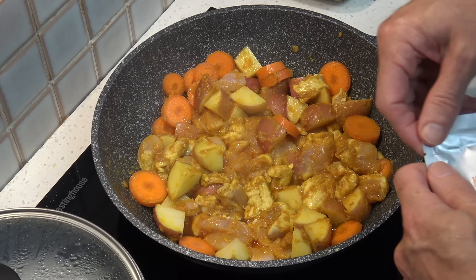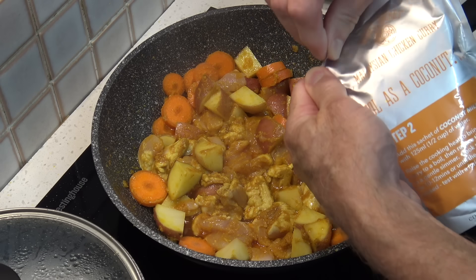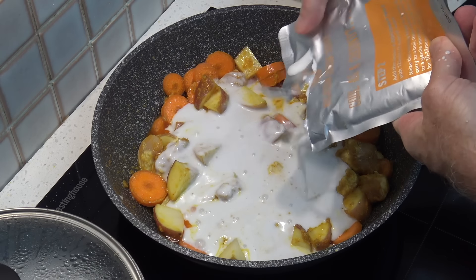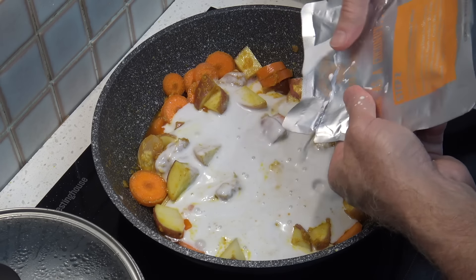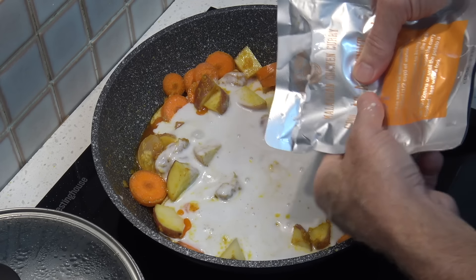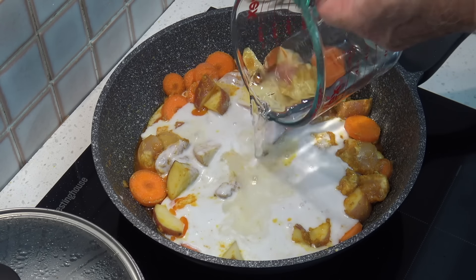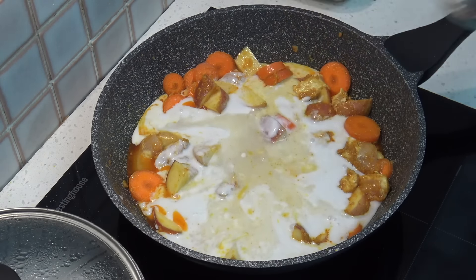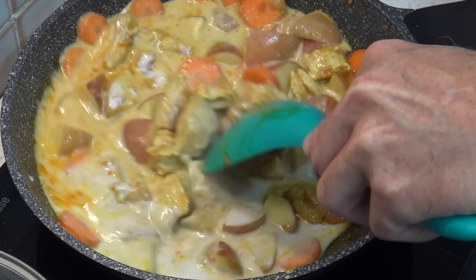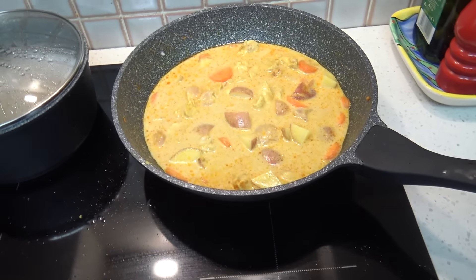We let that cook for about three minutes. After three minutes, we add the coconut sachet — it's just going to make a mess everywhere, but hopefully it'll be worth it. I also have to add 125 millilitres of water. I'll blend that through. Now I need to turn this up and bring it to the boil.